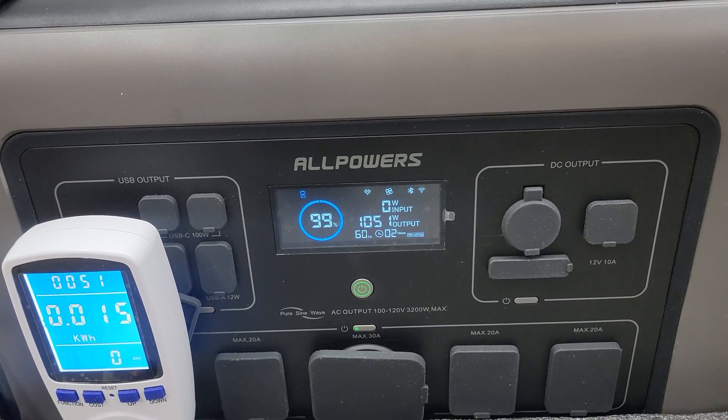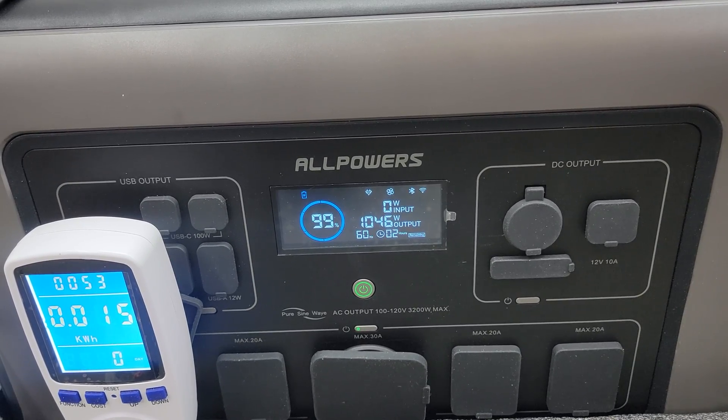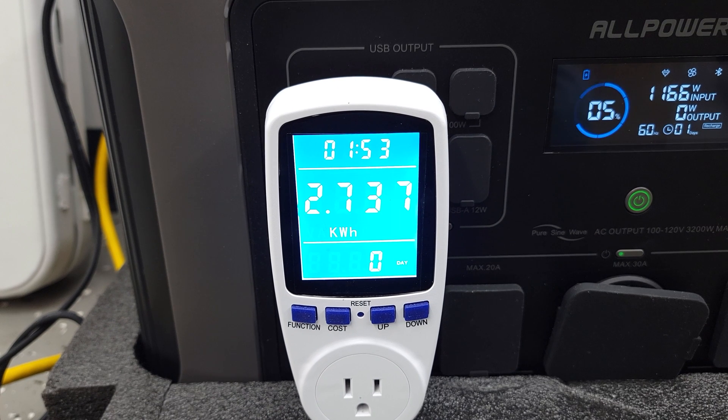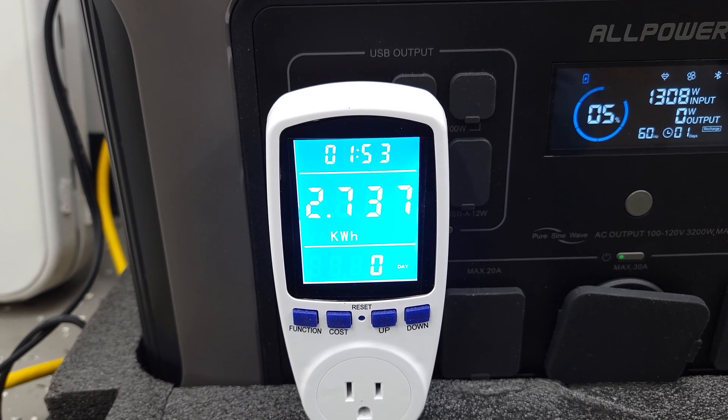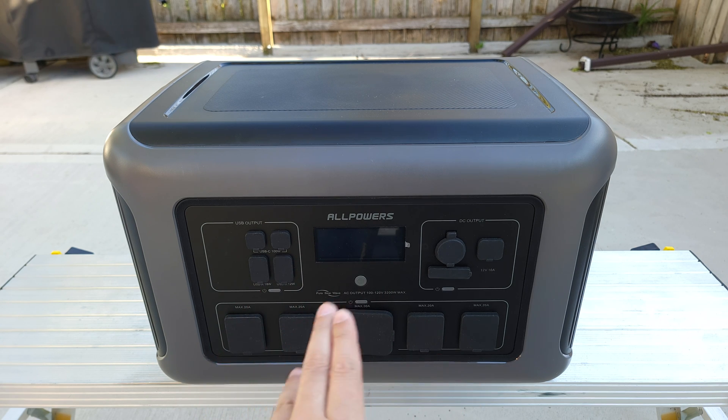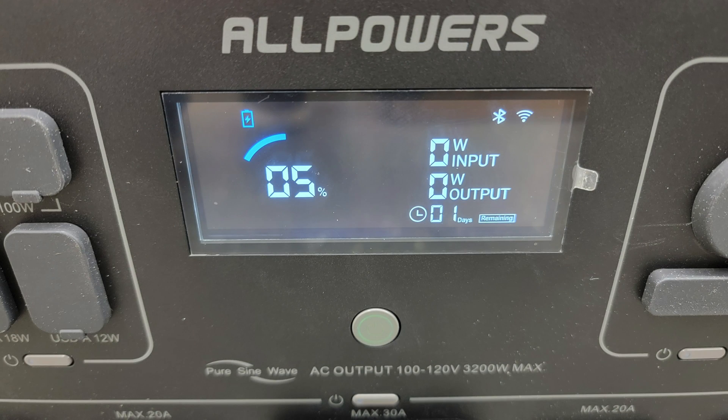I drained this power station from 100 to zero using about a 1,200 watt load and it put out a total of 2,737 watt hours. Doing the math, that gives this unit a usable capacity of 86.4%. Most power stations of this size put out about 80 to 85% on average, so this is definitely one of the better units out there. The AC inverter did shut off at 5% remaining, which appears to be a safety feature to prevent running it all the way to zero.